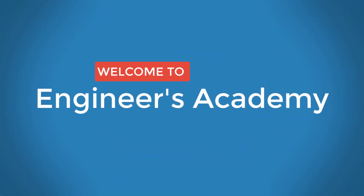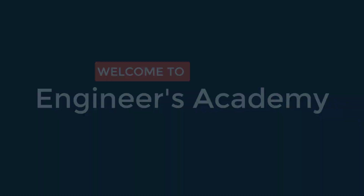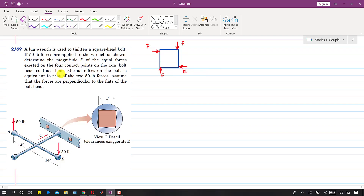Welcome to Engineers Academy. Subscribe to my channel and click on the bell icon to receive notifications for upcoming videos. Now we are going to solve problem 269, which is from the couples topic.